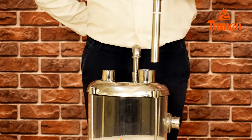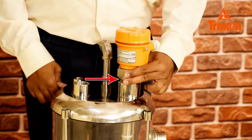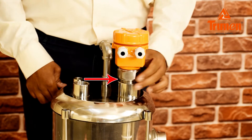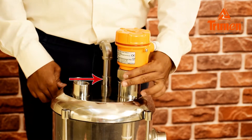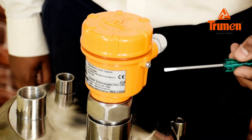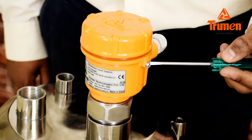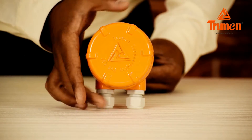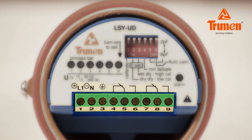Device operation and settings: install the LSY into the tank properly and make sure the sensor ground — that is, the process connection — is connected to the metallic tank, hopper, or silo. In case of a non-metallic tank, provide an external metallic ground for better operation of the LSY.